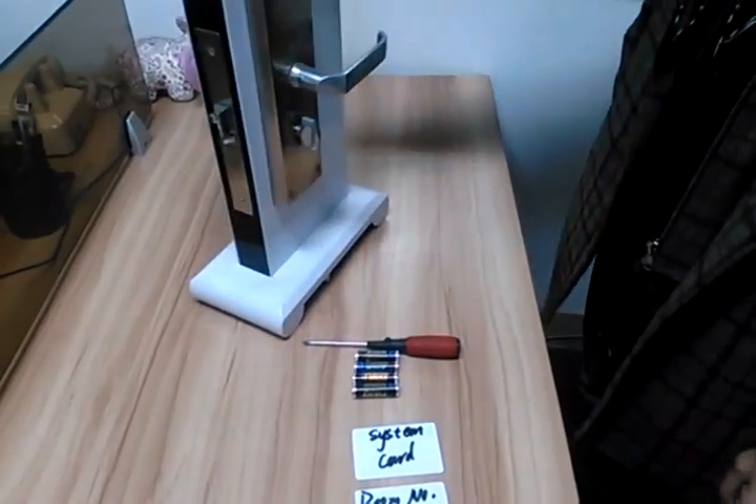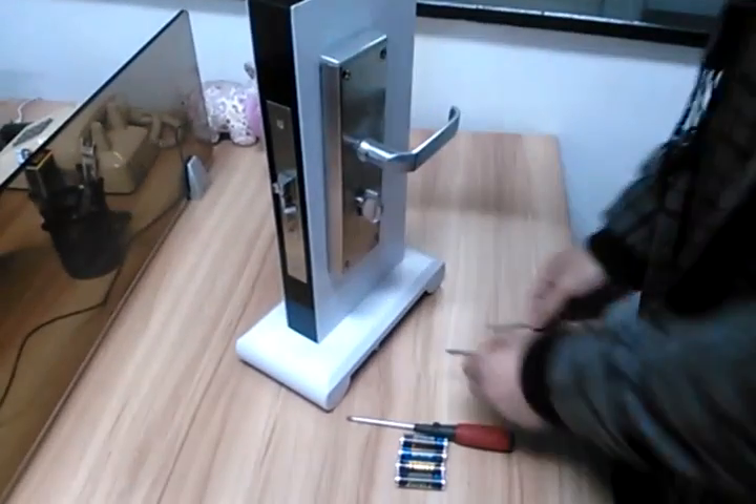Now I'll tell you how to un-tip the lock. First we need to install the boundary.